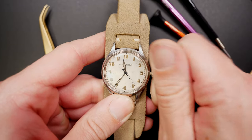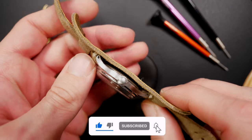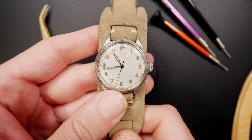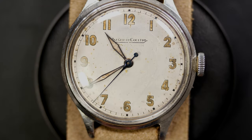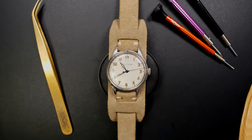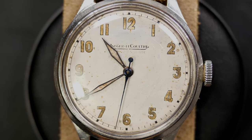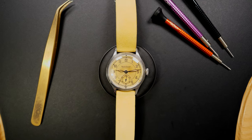The next one is a military watch — or at least military-inspired. I put it on a bund strap. It's a sample watch with beautiful patina and beautiful indexes on the dial, with a manual caliber from Jaeger — a caliber 469. I really love the numbers, the hands, and the blued hand. So beautiful, so simple — sheer beauty.